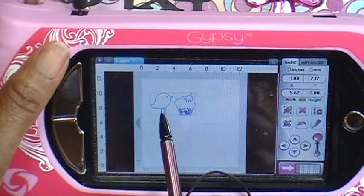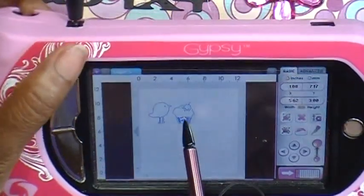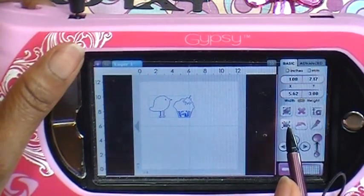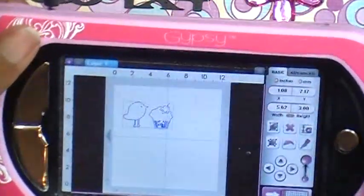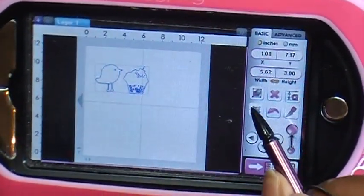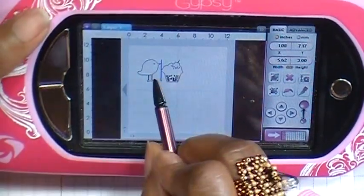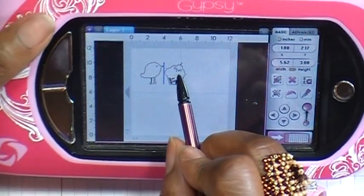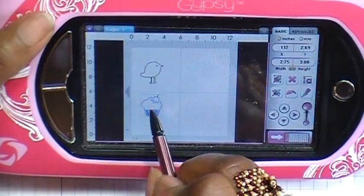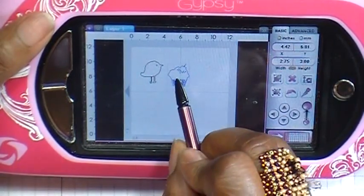If I do want the cupcake but I don't want these two to cut together — I don't want them to be the same color paper — I want to ungroup them. That's when you come over and tap the ungroup button right here. Once I tap that and come over to the cupcake, it's no longer grouped with the birdie and I can move the cupcake anywhere I want — up, down, around, and so forth.